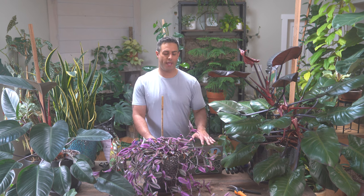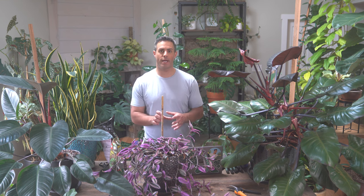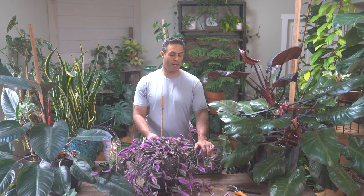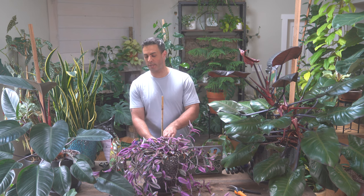It's looking a lot better. If you do go ahead and prune back this plant, you can use those cuttings to propagate more of your wandering Jew — or Tradescantia, I think these are called, though I'm not sure if I'm pronouncing that correctly. But you get the point.